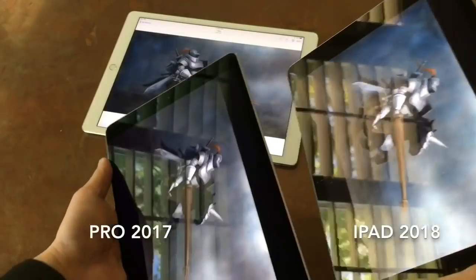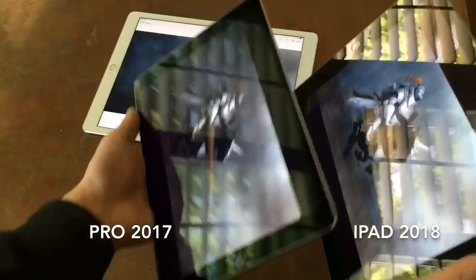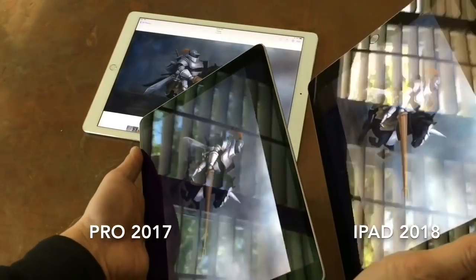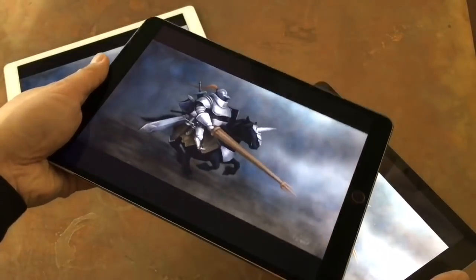The Pro 10.5 has an anti-reflective screen, and although it's not completely without reflection, it does reflect less than the 6th gen iPad. Even without being in a strong reflective situation, you can see the ceiling fan here on the 6th gen iPad, where it's almost invisible on the Pro 10.5.